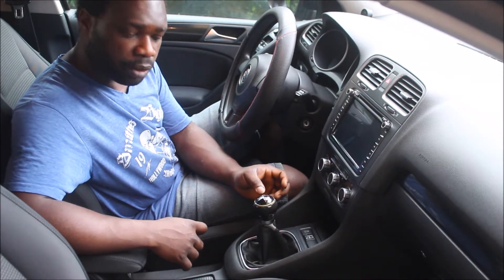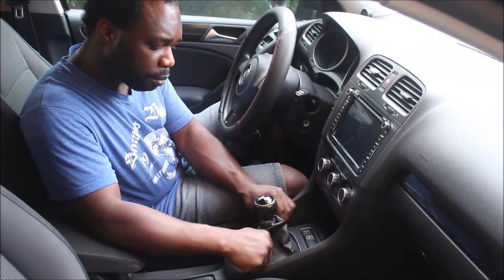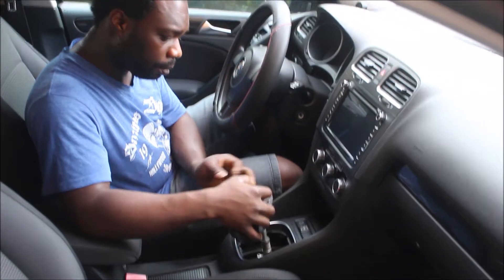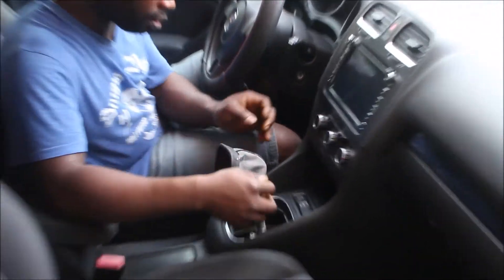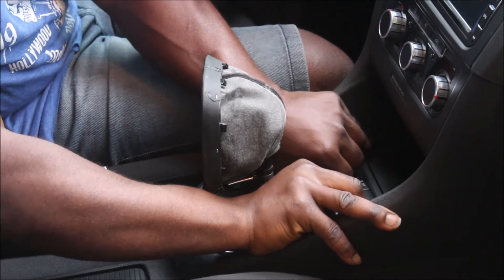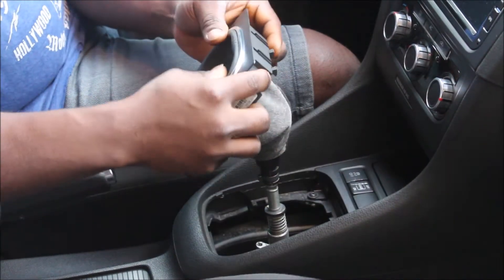You're going to pop it in neutral, you're going to pull up the boot like this. Then you're going to pull up this side first, and here we have everything out.